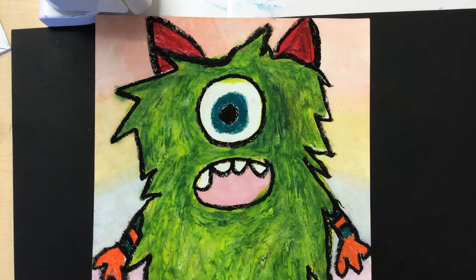Good morning artists! Today we are going to work on one of my favorite projects and that is making monsters. Here's an example of what our artwork might look like in the end. There are so many possibilities with this drawing and I can't wait to see what you come up with.